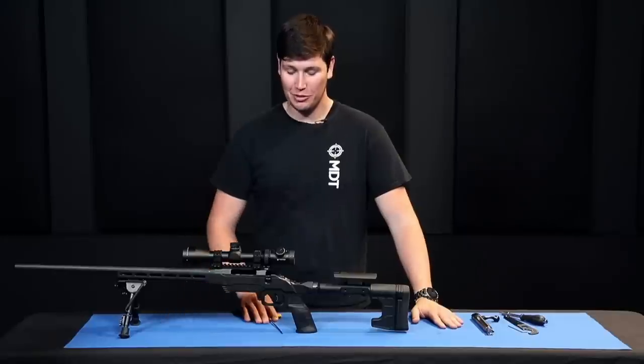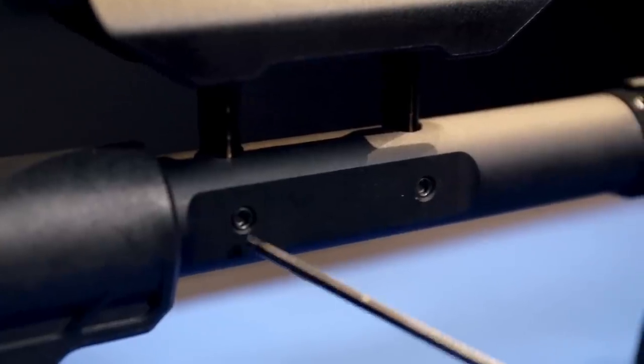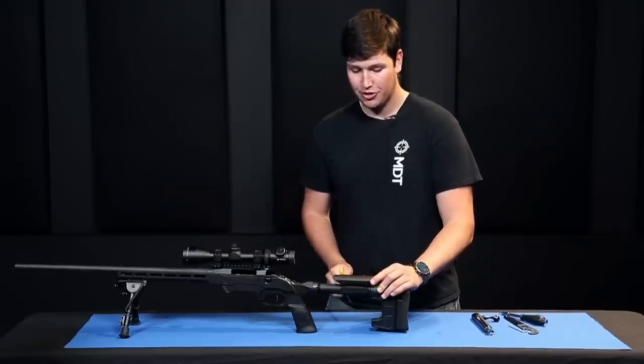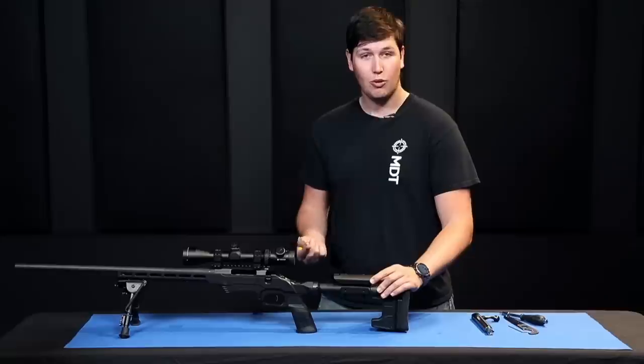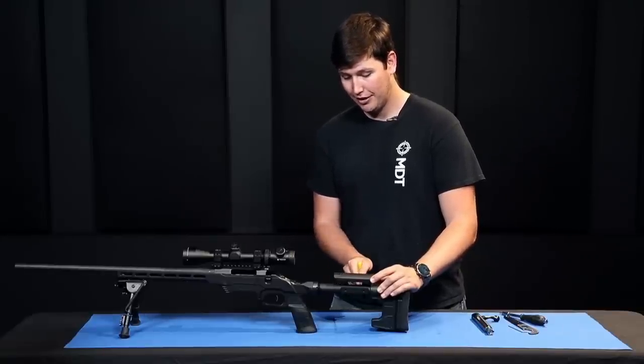For cheek riser adjustment, take your 1/8-inch Allen key and loosen the two set screws on the back. This allows you to adjust the cheek riser up and down to correctly position your head behind your scope. Once you find the correct position, tighten up the two Allen screws and you're ready to go.